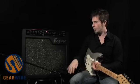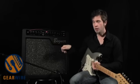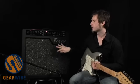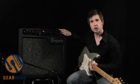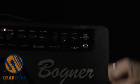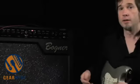The amp comes in basically three different configurations: a 40-watt 112 combo which comes with a Vintage 30, a 40-watt 212 combo, and a 40-watt head with a matching 212 cabinet with the same speaker configuration as this combo. One thing to mention is that it has a 20 and 40-watt switch. I've been running it at 20 watts for this demonstration due to volume constraints, but it's really nice to get it down to a more manageable volume — and the tone remains very similar.